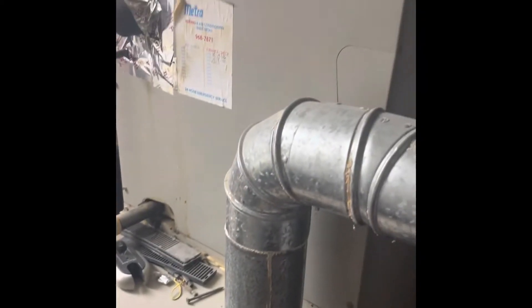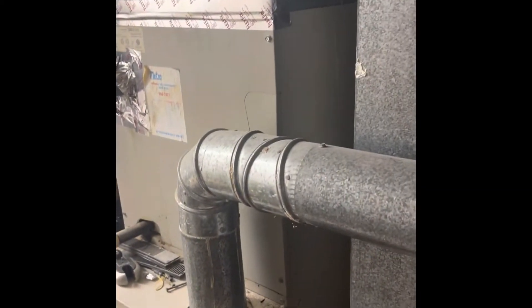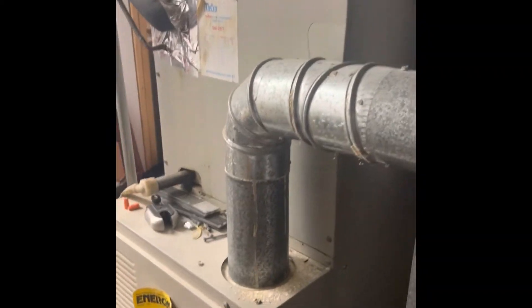Hey guys, we're at Travis's house. We're going to do an AC replacement. We'll pull this air conditioner coil out, set a new coil on top of the existing furnace, flush and pressure test the line set.